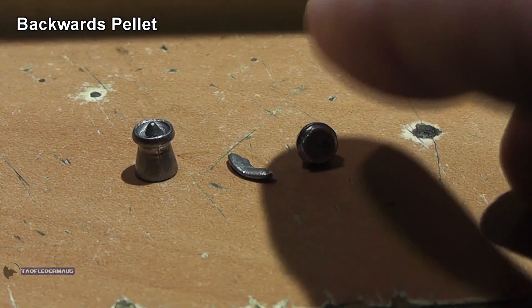Now a backwards pellet. The pellet went in much deeper, about five inches, and sprung back to about four inches. And you can see a fragment of the pellet ejecting out the back. That's odd — the pellet definitely fragmented into a lot of pieces.